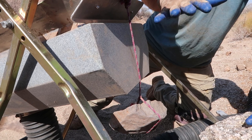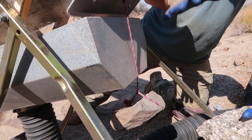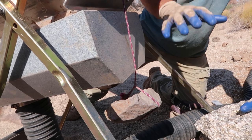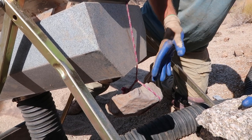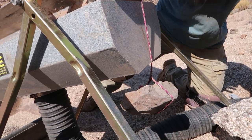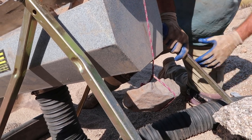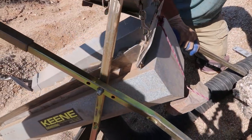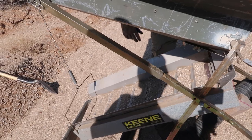If for some reason it plugs up and I didn't notice, it's not going to over-vibrate on me. This rock is holding my dry washer down so it can't lift itself from the air and vibration. Once you do it you'll see it makes a huge difference.